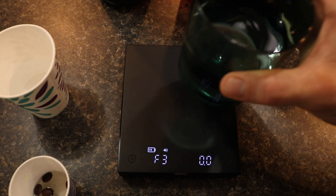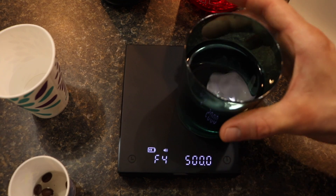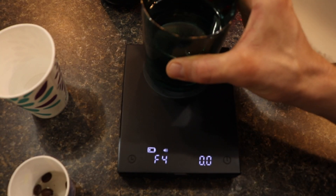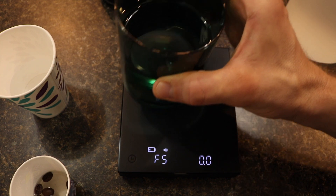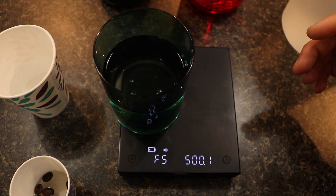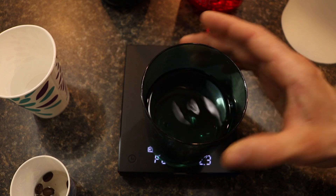F3 is going to be: take the 500 grams and put it on the right-hand side of the scale. F4 is going to be: put the 500 grams on the top of the scale. F5 is going to be 500 grams on the left-hand side of the scale. And then F6 is going to be 500 grams on the bottom of the scale.